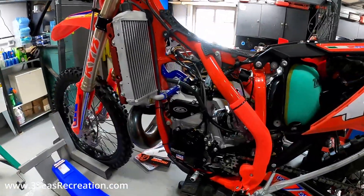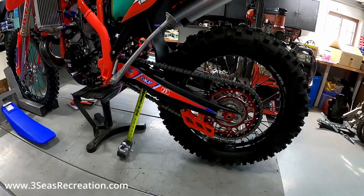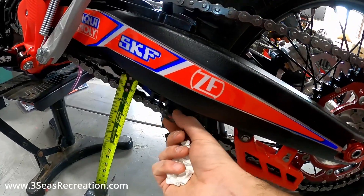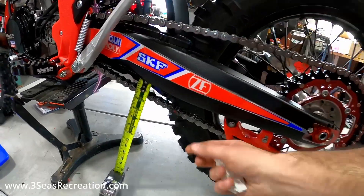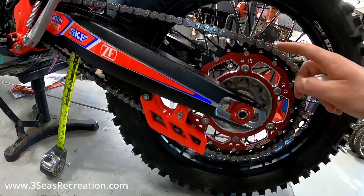We're wrapping up one of the 2022 race bikes for the season. We've had a couple people ask how to check your chain tension, so we will do that now in this video. This one from the factory is a little tight, but keep in mind as you ride it, it will do an initial stretch, but we want it to be right.